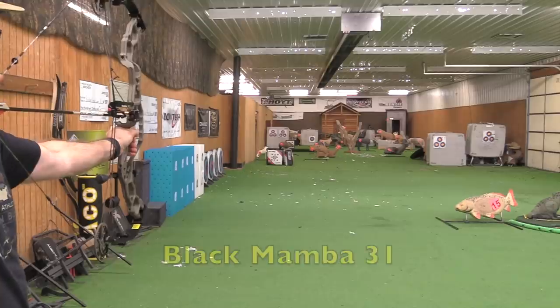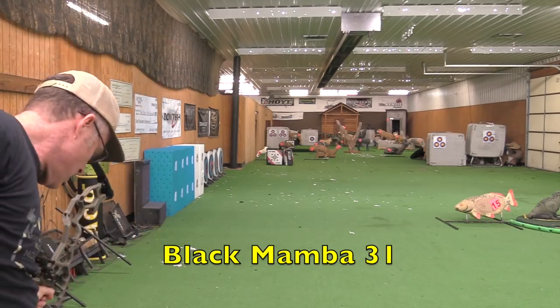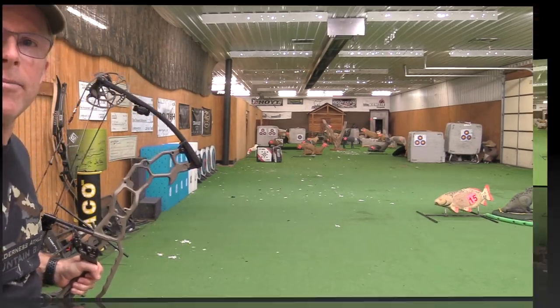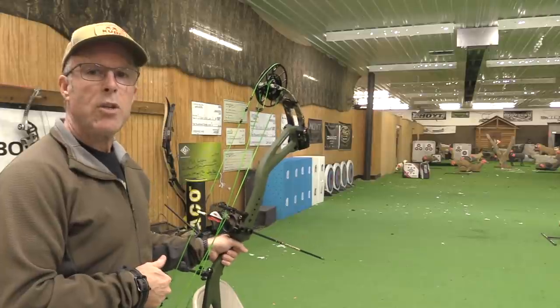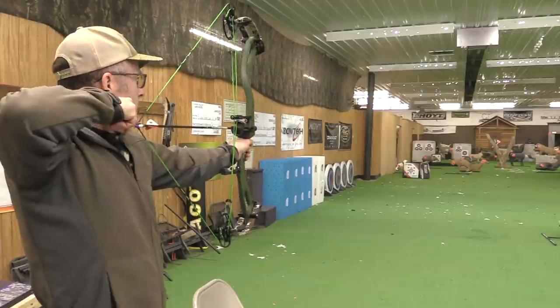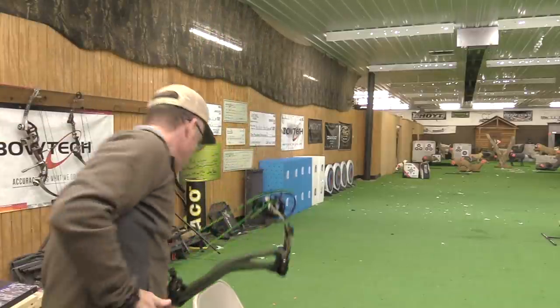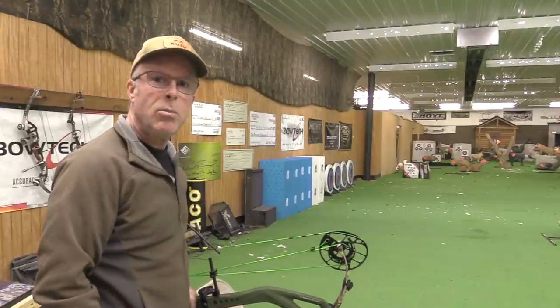276 feet per second on the chronograph. Sound reading: 81.9 decibels. For comparison, I'm going to shoot the PSE Mach 1 — and that comes in at 82.0 decibels.